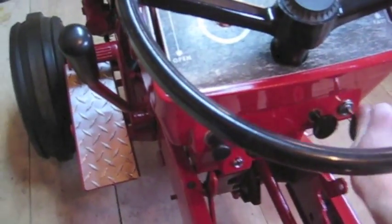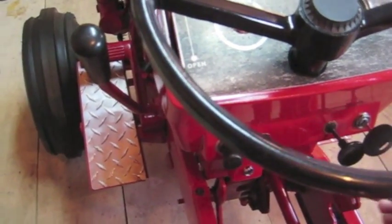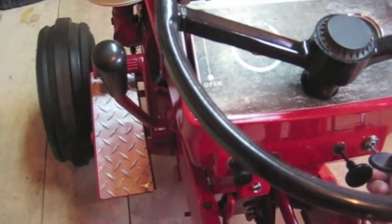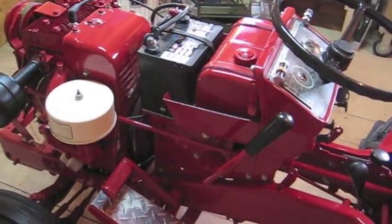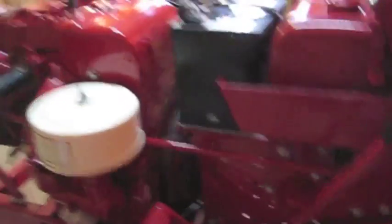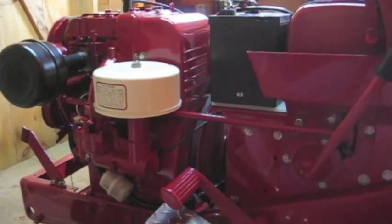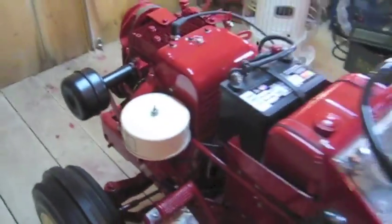The ignition is on. Let's pull the choke up. There it goes. I'll just turn it off. Yep, it's running.